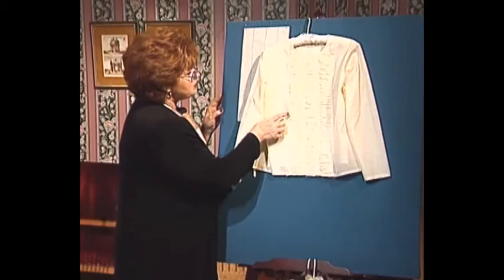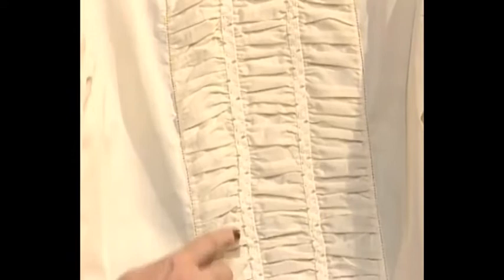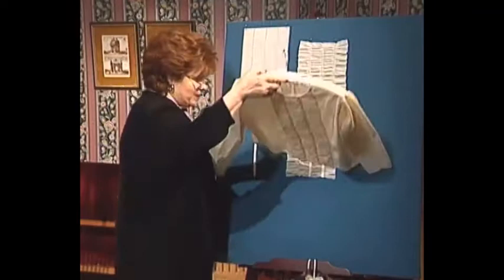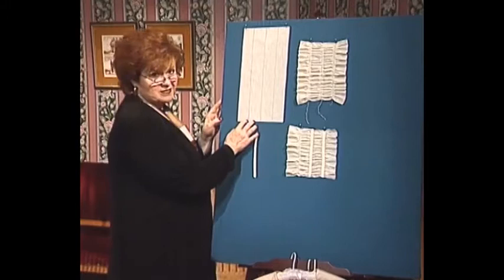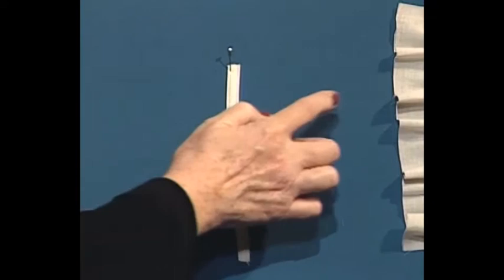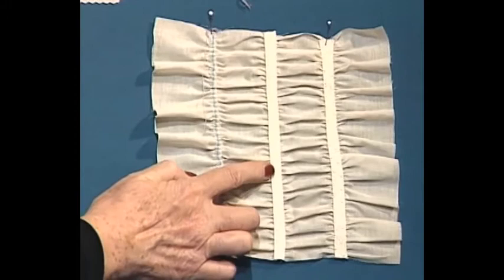This magnificent heirloom blouse has some really special techniques. The puffing was done on the serger and stitched down two times. The bias trim was made on the serger, and then decorative stitching was done on the sewing machine to attach the bias trim. To make this wonderful serger puffing, you start with a piece of fabric for the puffing portion and run three gathering strips. The bias binding made on the serger is attached with decorative stitches on the sewing machine, not with the serger.